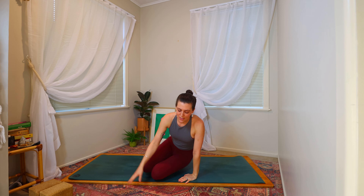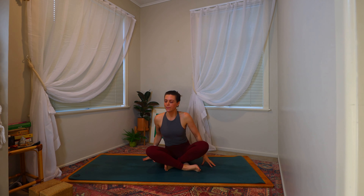Once you've come to find your seat there are variations. You can come to either sit over the tops of the heels or maybe you're coming to sit cross-legged. And once you've found your set-up, coming to tune into the breath, taking a round of inhale and exhale. Bring your awareness to the breath. Then bringing the hands beside the body, outside the hips.